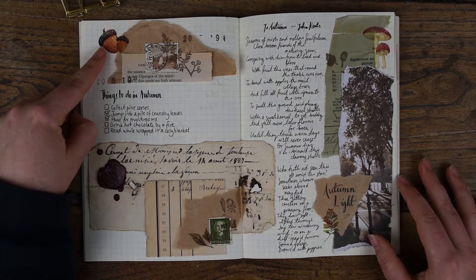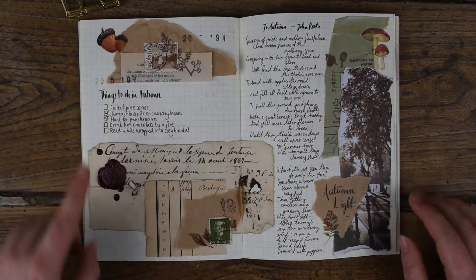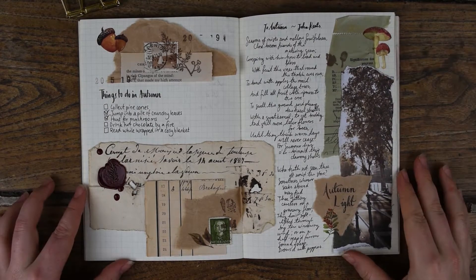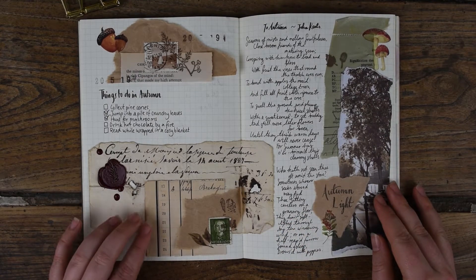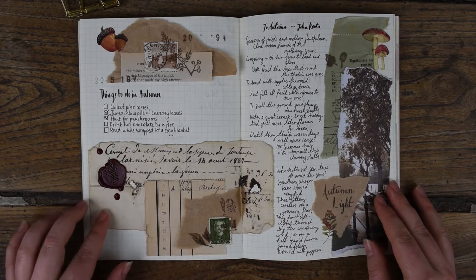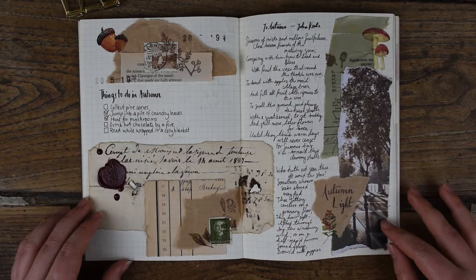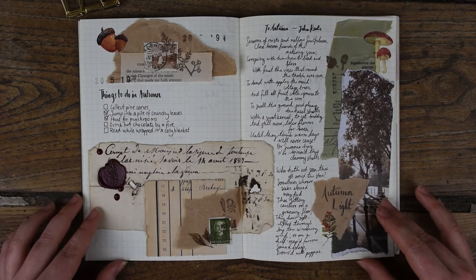I've also used some print-on stickers, which are a kind of sticker applied using a transfer method where you rub them and they are semi-transparent when applied to the paper. I've also used them here, here, and over here. I'm really happy with how this page turned out — I think it's really well balanced and I love the texture and style that the vintage papers give to it, especially when combined with the modern paper and the modern stamps and wax seals.